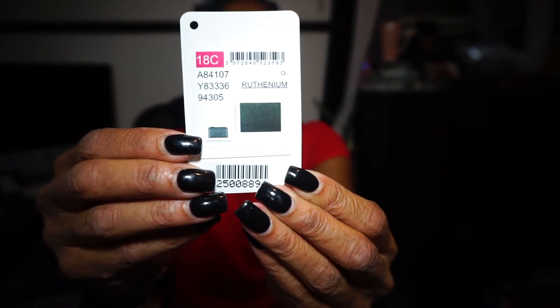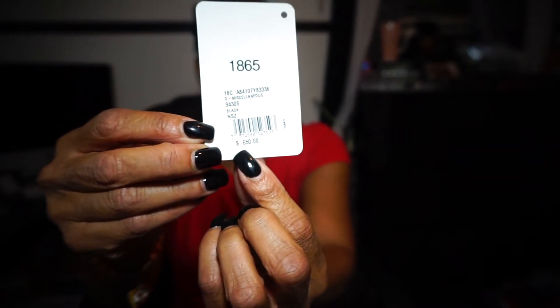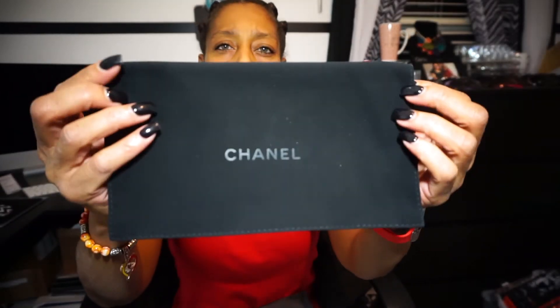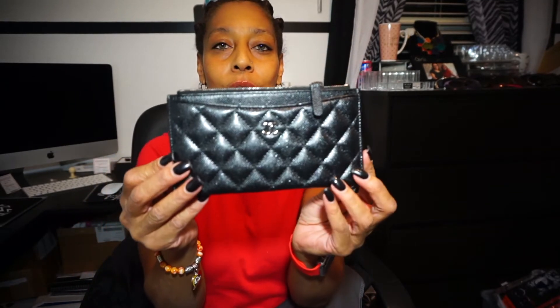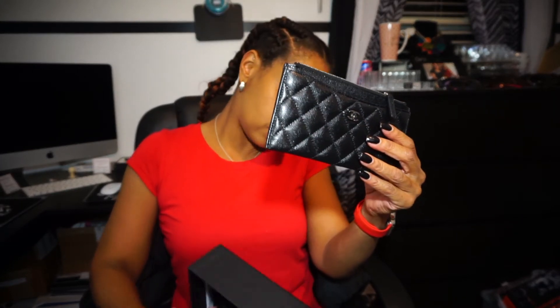Inside. Here is the Chanel tag. This item does retail for $650. Here is the original dust bag that says Chanel on it. Here is their dust bag that says Fashionphile. And what I did get was the Chanel Caviar wallet. The complete description says Chanel Indigo Caviar Quilted Classic — comes with dust bag, box, and authenticity card.